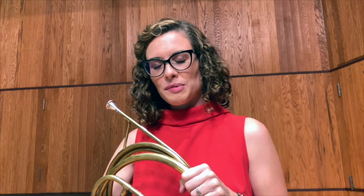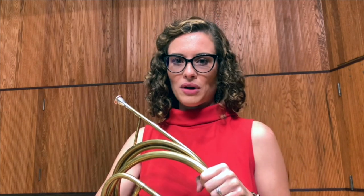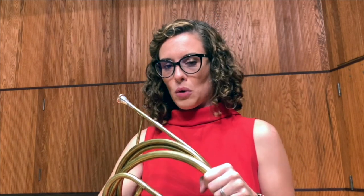Hi, my name is Sadie Glass, and I'm the horn professor at the University of the Pacific in Stockton, California. I'm here today to talk to you about your all-state auditions for 2021. This year, our piece for horn is Mozart's Second Horn Concerto.